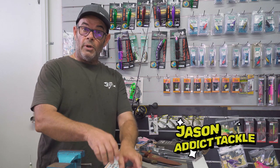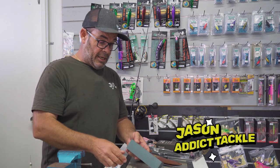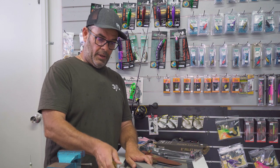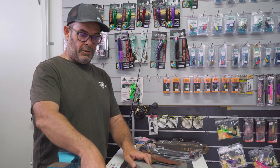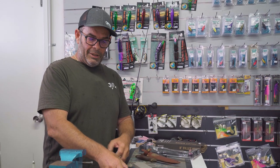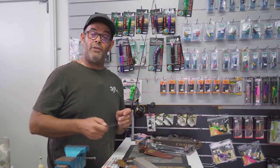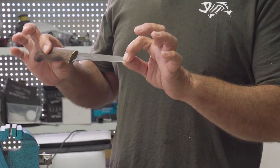Hey fishos, welcome to Attic Tackle How-To's. My name's Jason. Today I'm going to touch base on sharpening your filleting knives. So detrimental when it comes to good fillets, your yield, getting everything off that fillet, is a quality knife.